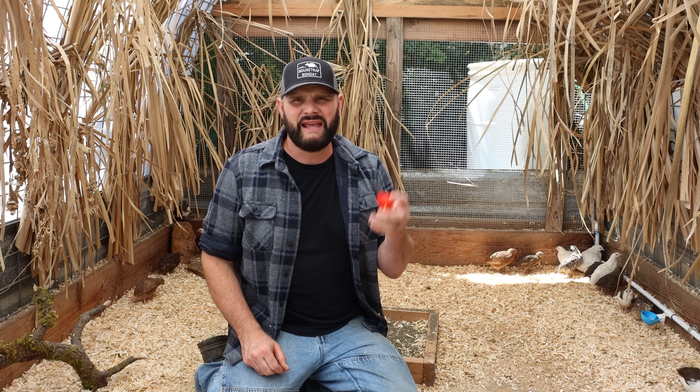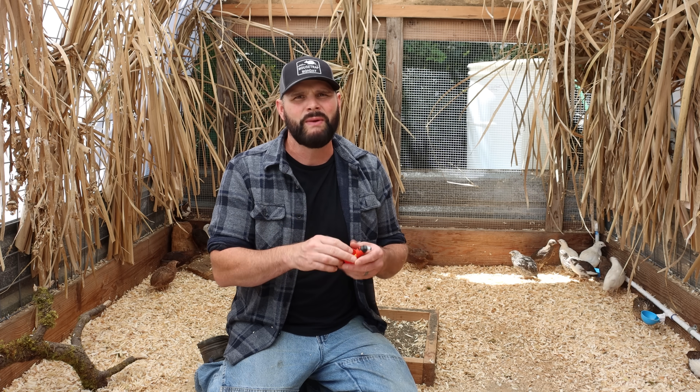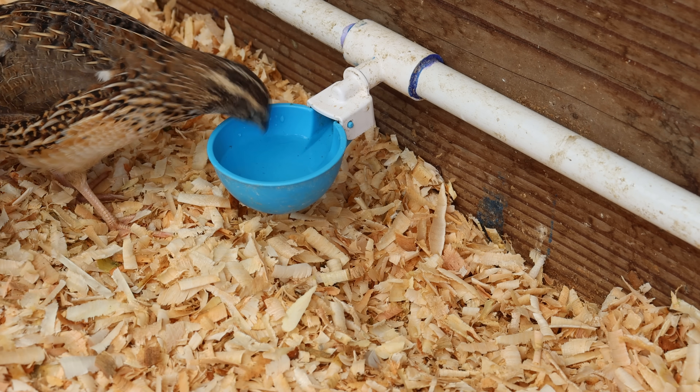The water system also had a problem. A lot of people like the style where they peck the yellow part and it fills up the cup, but I got the cheapest ones on Amazon and had a lot of leakage - they'd even break when the quail would fly up and hit them, they'd snap right off. So I changed my water system to these blue cups and those seem to work very well.